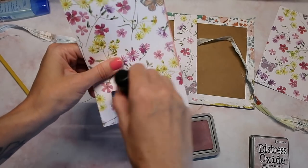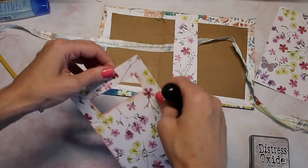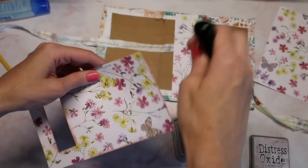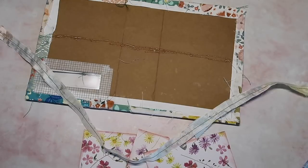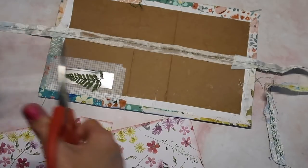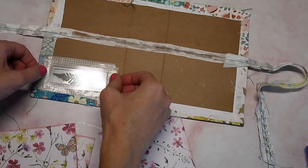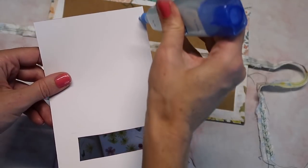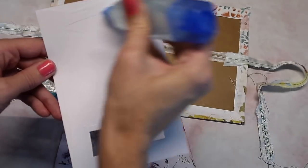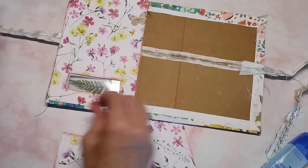I'm going to go ahead and ink up all of the edges, especially the inside, just to make this part look a little better. If you didn't want this to be completely see-through, you could add your pressed florals or do kind of a shaker with some sequins and completely cover the window — you'd still have a window, just not completely see-through. Then I'm just going to take a tiny bit of glue right along the spine, and we have our other piece of plastic that we'll sandwich in. I'll add glue all the way around the edges.